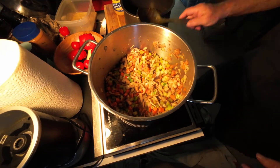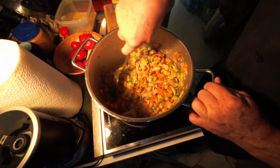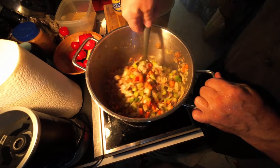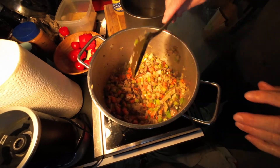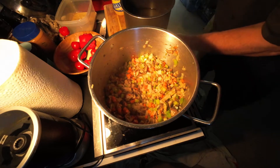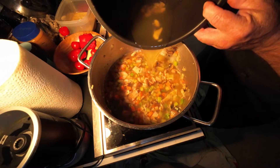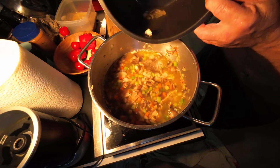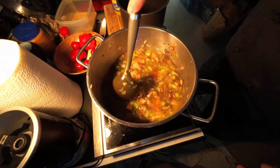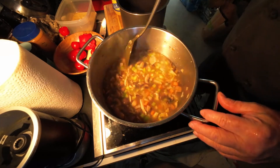We're back to the sautéed vegetables and they're looking really well. The onions are already getting that clear look to them — that's just what you want. Now we're going to add our liquid. We're going to add the stock back that we made. I just want to make sure I don't pour any junk from the bottom in there, because the stems had some sand and things in them.